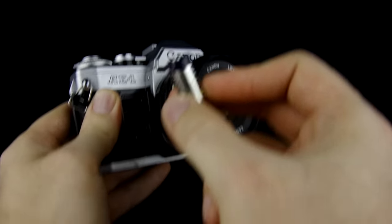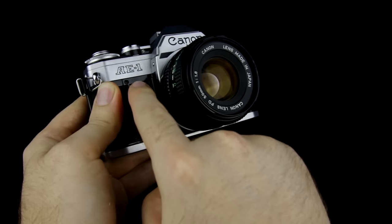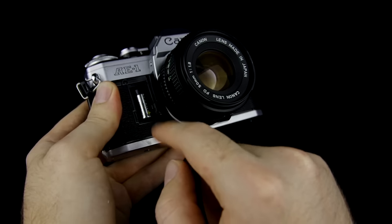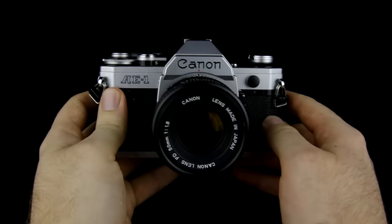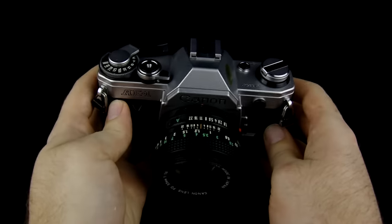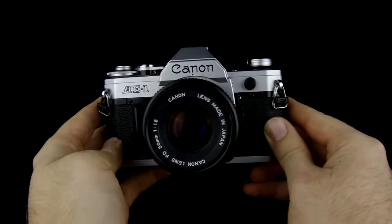Go ahead and take your battery, positive side up, and insert it in there. Now if you have any kind of corrosion in there, you're going to need to clean that off before you put in any battery. The camera itself won't work without a battery. The shutter won't click and the winding knob will not move forward, so you definitely need a battery in order for this camera to function.